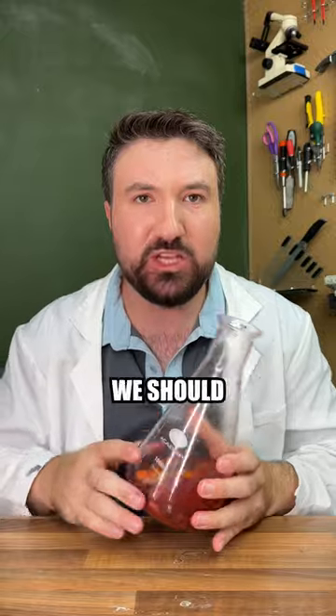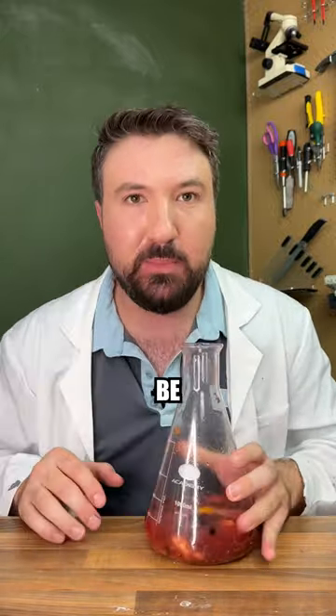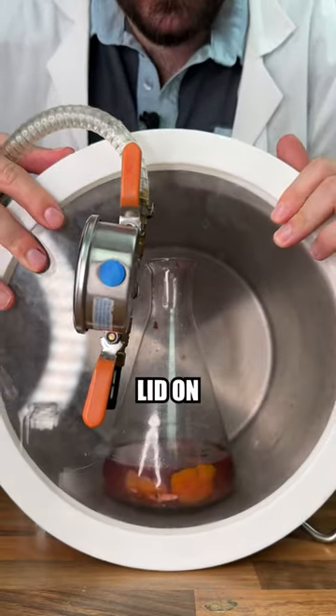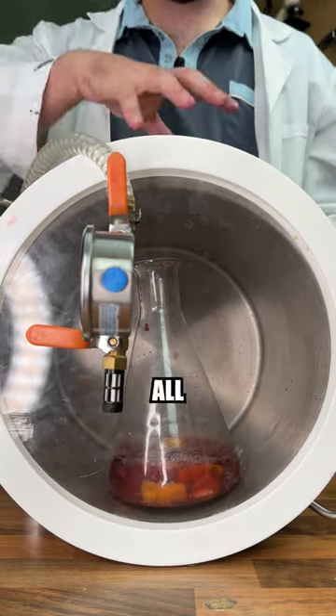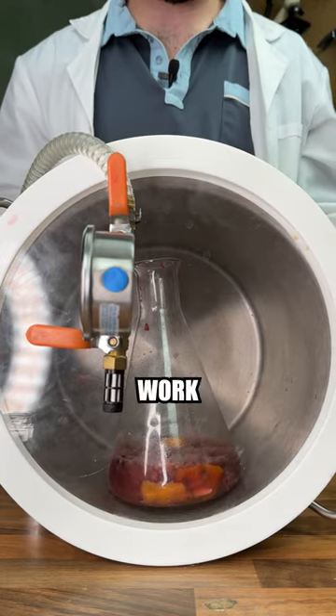Theoretically, at this point we should wait 24 to 48 hours to let everything marinate, but we're going to speed things up with a vacuum chamber. We've placed our vacuum chamber lid on top and pulled our vacuum. We can see it's bubbling vigorously, letting all the oils and flavor out of our ingredients, so this should work quite well.